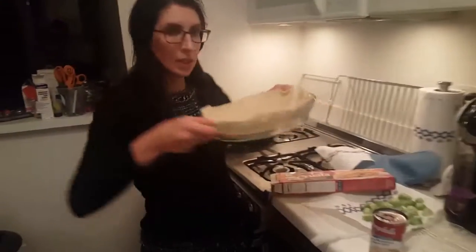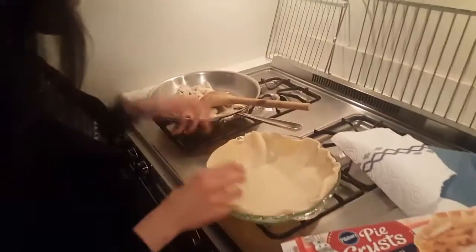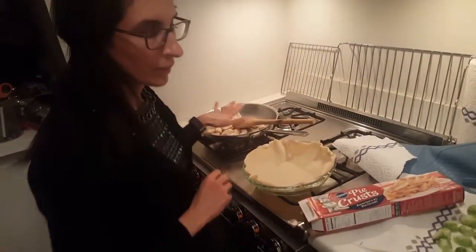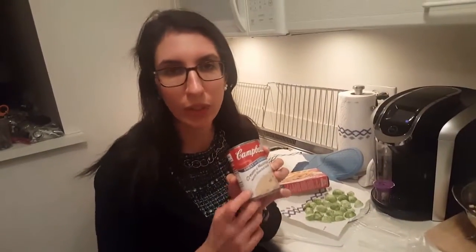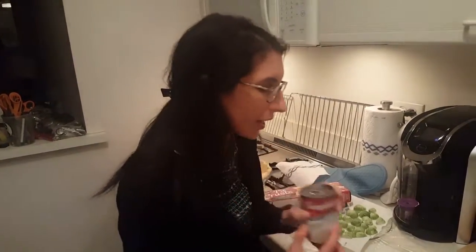I have this awesome casserole dish that I've been wanting to try. The pre-work I did was cut and cook chicken. You need some kind of cream soup — you can do cream of chicken, but I think that's too much chicken. There's cream of broccoli. We're doing cream of mushroom because it has roasted garlic, so you get a little added bonus there.